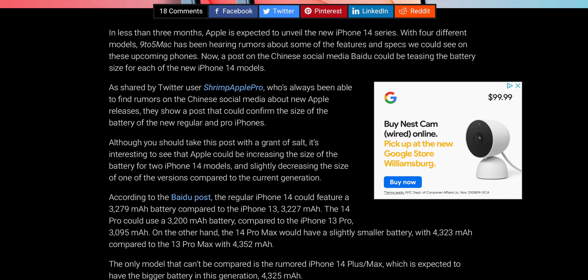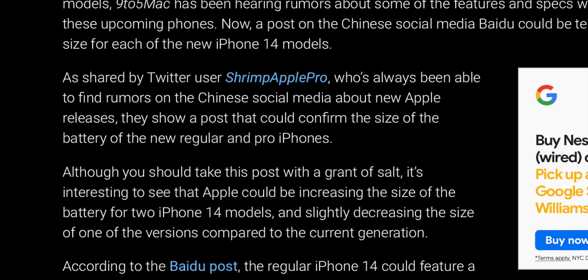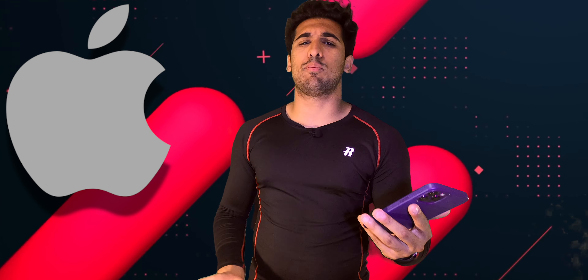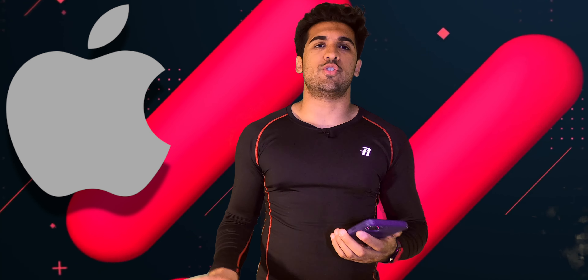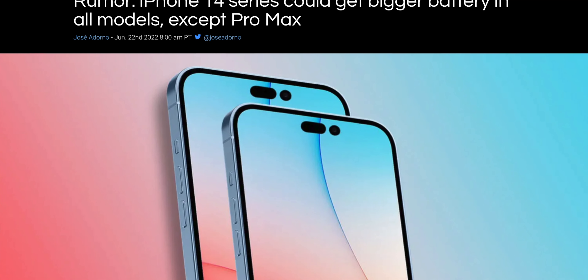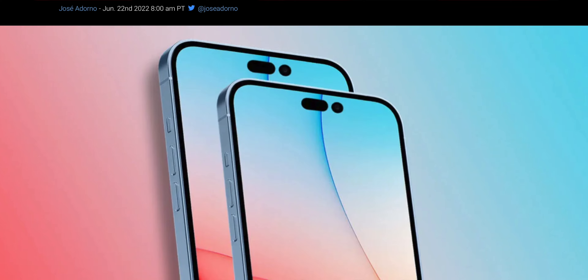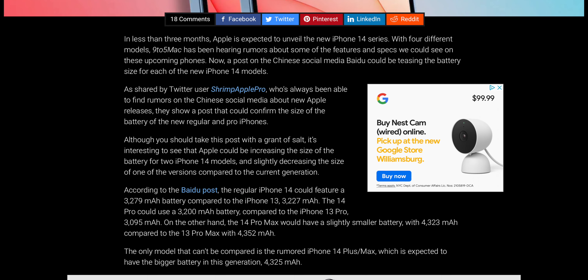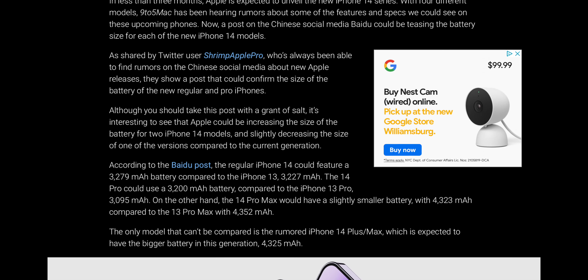According to a leaker going by the username ShrimpApplePro — an interesting name — he claims that yes, there will be a new battery configuration not only for the regular models but for the Pro model as well. According to the post, the regular iPhone 14 will have 3,279 milliamp hours, while the 14 Pro will have 3,200 milliamp hours in comparison to last year's model. The 14 Max, the biggest one, is scheduled to have a 4,325 milliamp hour battery.